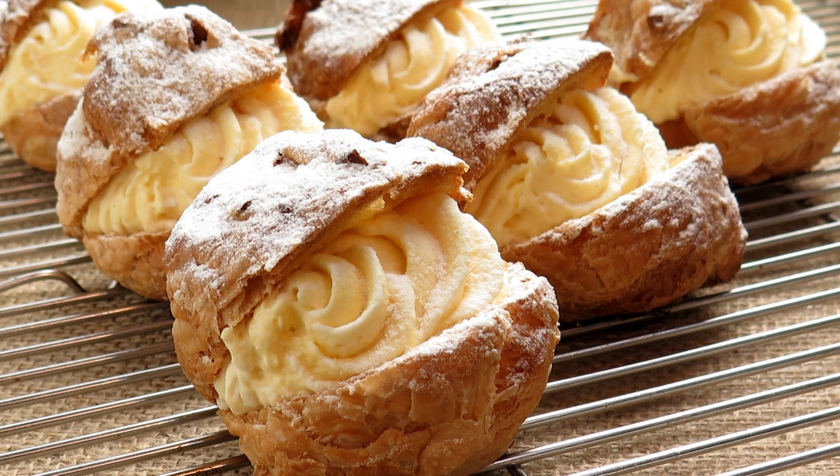Strawberry Cream Puff Pie Recipe. If you're looking for a dessert that's both elegant and easy to make, this strawberry cream puff pie recipe is perfect. With its light and airy cream filling, fresh strawberries, and buttery pastry shell, this pie is sure to impress. Here's how to make it.